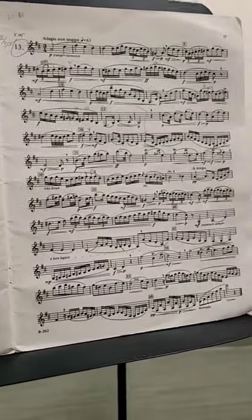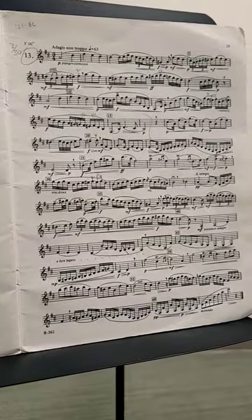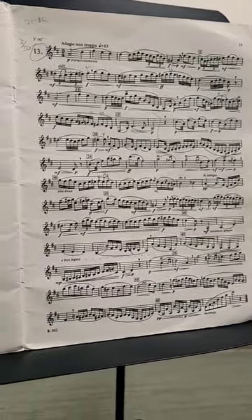I'm going to practice it focusing on dynamics and smoothness of line, and we'll come back and hear the final product.